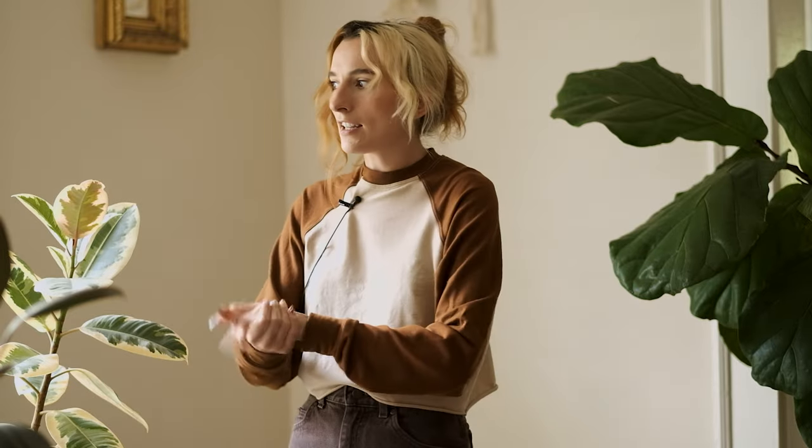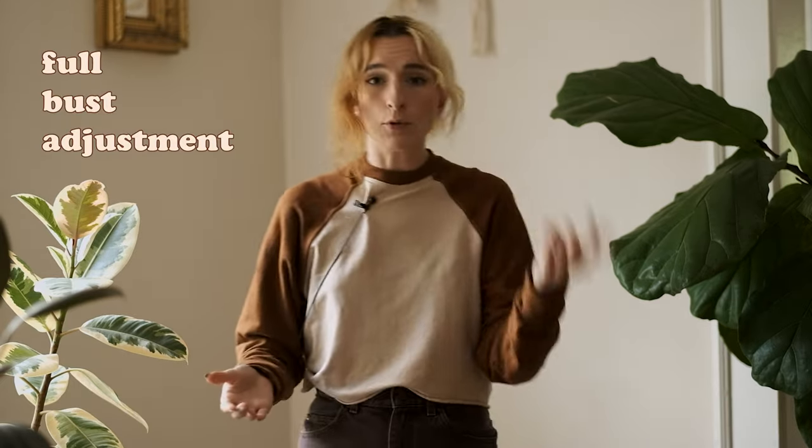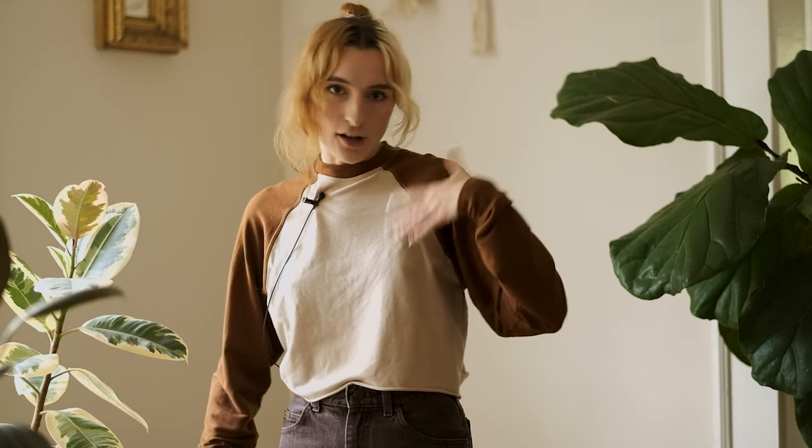I'm releasing my first ever sewing pattern for you guys. It's been a really fun process making this pattern. It is a unisex vintage-inspired raglan sweatshirt pattern. It ranges in size 30-inch bust to 60-inch bust because it is unisex. There are definitely some mods I'll recommend in this video — like color blocking, omitting a waistband cuff, cropping it, or omitting wristband cuffs. There are lots of little things you can do to make it unique to you.